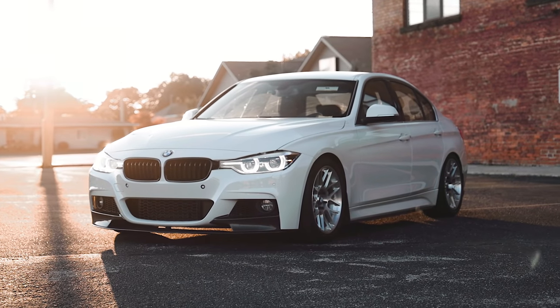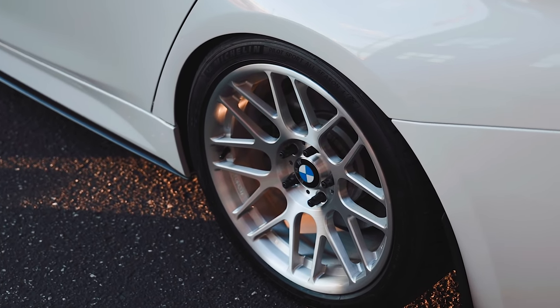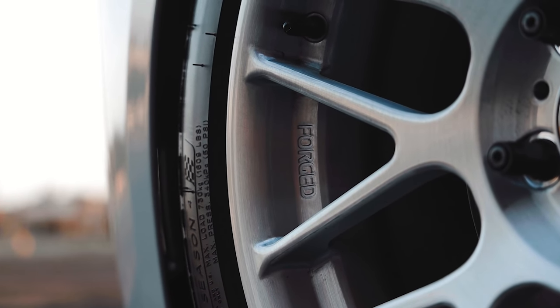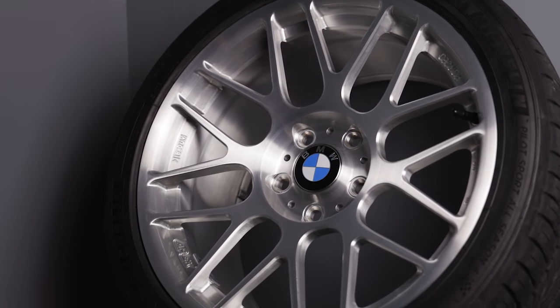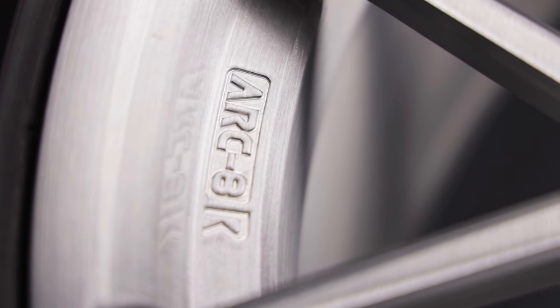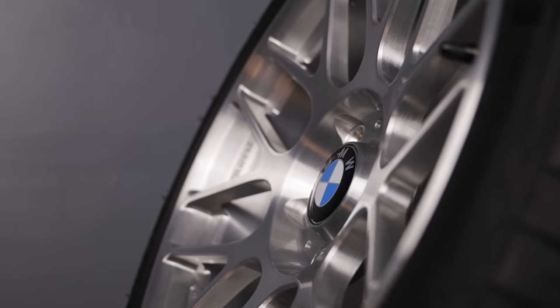Maybe I'm getting older but I've grown to appreciate the OEM Plus look. I used to think if I'm going to spend the money on a set of wheels I want it to be obvious that I've upgraded them. This time I was looking for a performance-oriented wheel that could pass for a factory design. My search led me to the Apex ARC8R, a simple split-spoke forged wheel that accepts BMW center caps.